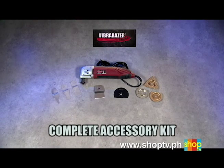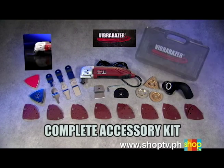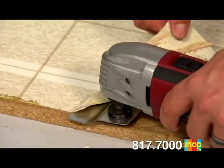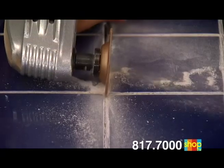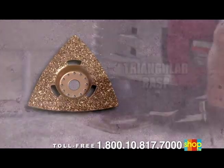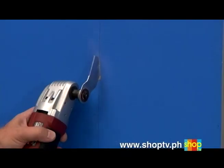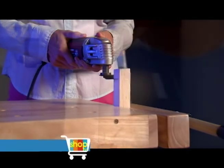VibraRazor comes with the complete contractor's accessory kit with everything you need to tackle virtually any home improvement job — fast, easy, and efficient. You get the VibraRazor with contractor-grade power and performance, the steel scraping blade for slicing through carpet, vinyl, old glue, and dry caulk, three semi-circle carbide steel and diamond blades for cutting grout, stone, marble tiles, even wood and plastic, the triangle rasp for heavy-duty jobs removing old grout, layers of paint or rust, three steel cutting blades for plunge cuts and all types of metal, and three black steel blades for precision cutting of wood and plastic.